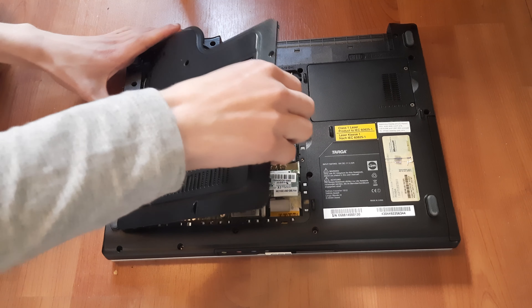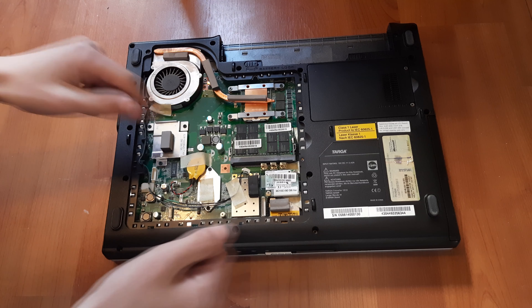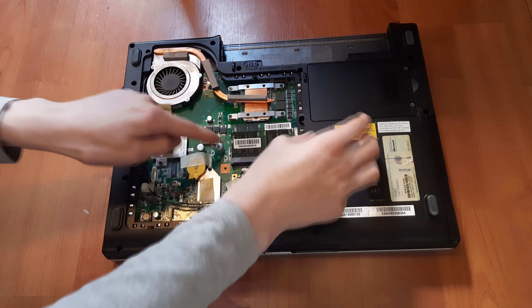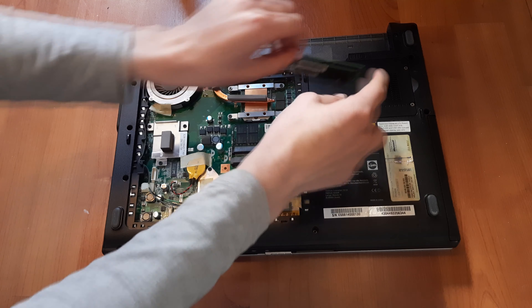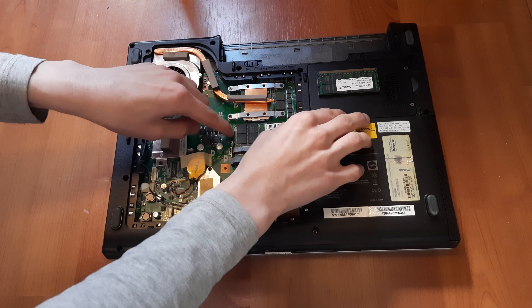Hi everyone, welcome back on this new tutorial. In this tutorial I'll show you how to replace the RAM, hard drive, and thermal paste in the Targa Traveller 1512 laptop. So let's begin with the RAM.